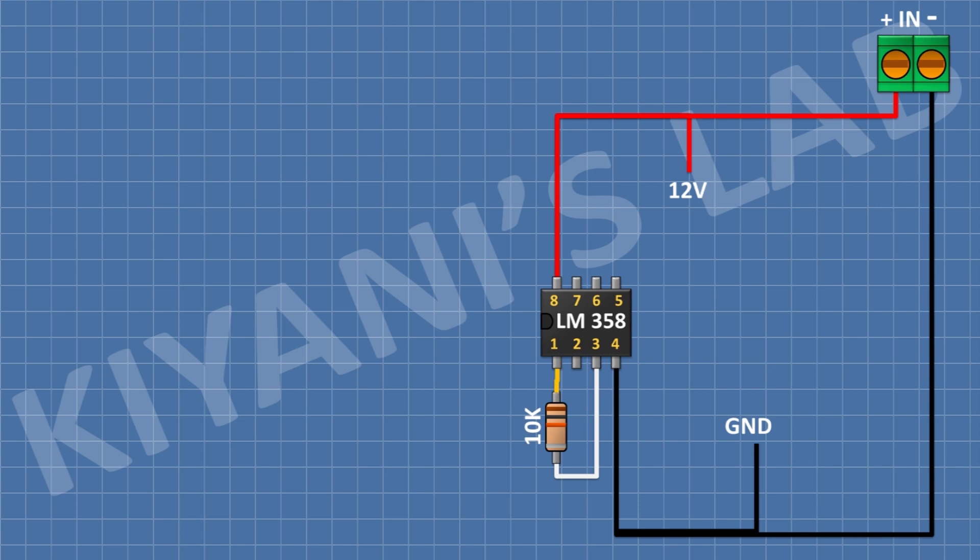After that I'm gonna connect a 10k resistor and connect its one pin to pin number 1 of the IC and its other pin to pin number 3 of the IC. After that I'm gonna connect another 10k resistor and connect its one pin to pin number 8 of the IC and its other pin to pin number 3 of the IC. After that I'm gonna connect a 3 volt zener diode and connect its cathode to pin number 3 of the IC and its anode to ground.